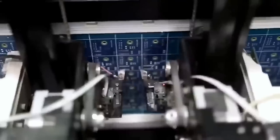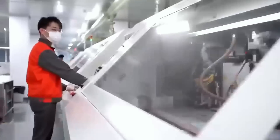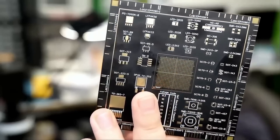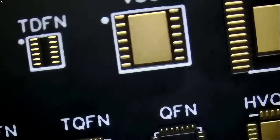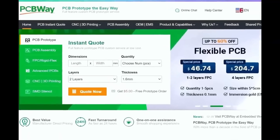I want to give a shout out to our sponsor PCBWay. PCBWay is a China Shenzhen-based PCB manufacturer and printed circuit board assembler with more than a decade in the field of PCB prototype and fabrication. They offer a wide variety of services including 3D printing, CNC machining, sheet metal fabrication, and much more. One to two layer boards start at five dollars with 24-hour turnaround. Get an instant quote by visiting pcbway.com or click the link below.